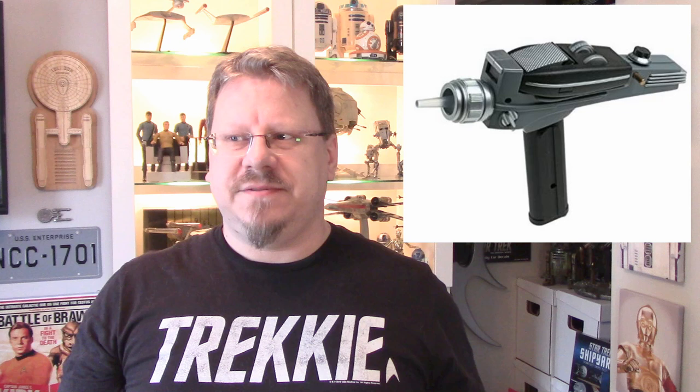Number two: what is your favorite Discovery or TOS movie-era phaser? The Discovery phaser is really cool, actually — it's a nice reimagining from the Cage era to TOS with the three nozzles on the front. I also like the TOS phaser from Star Trek III, and the Assault phaser from Star Trek VI. The phaser rifle is cool, but it's also a 1960s sci-fi weapon — it's got that look to it.